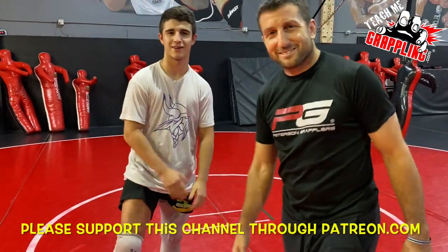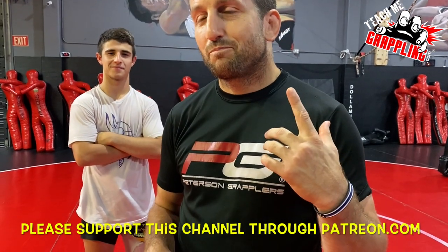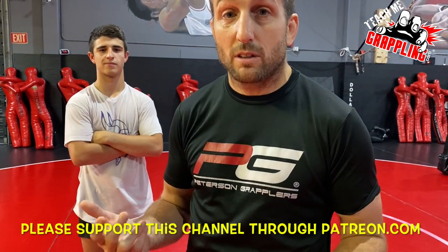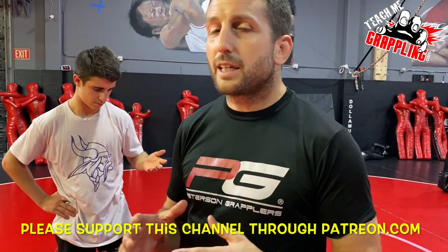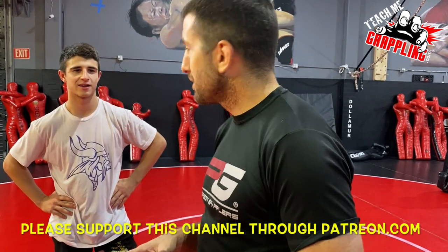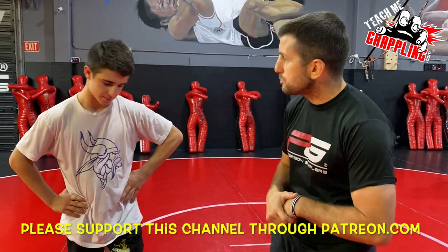What's up guys, Brian Peterson here. I've got Jake here, and Liam behind the camera. We're going to show you guys a cool setup for a takedown. I have to say this is Jake's move — it's one of his moves. Jake is great at this move; last year he just killed so many guys with it. Great setup, so go ahead Jake, show them what you've got.